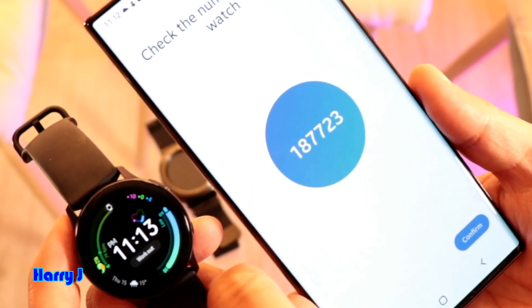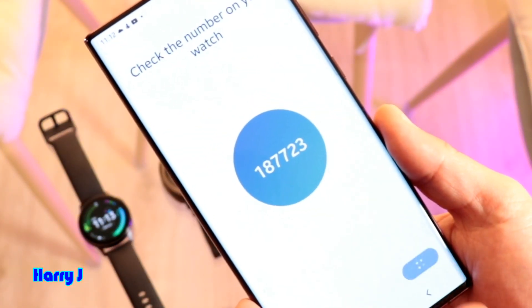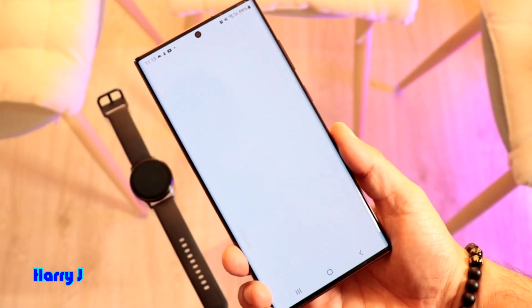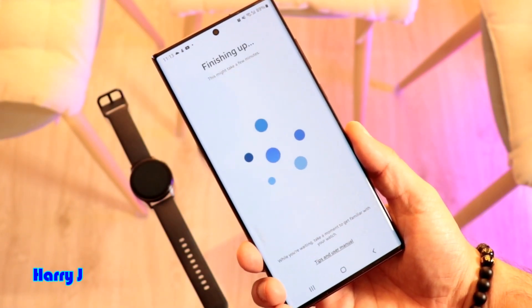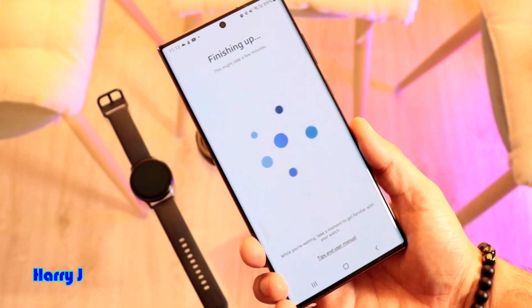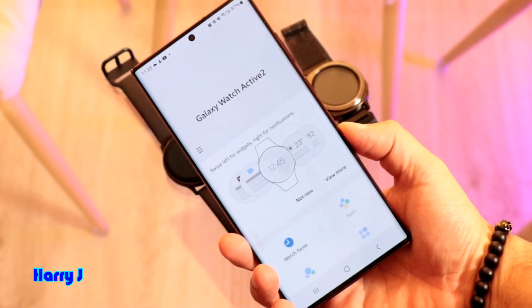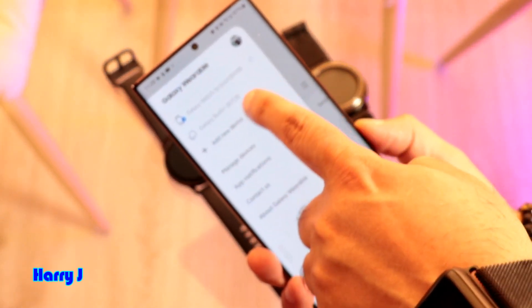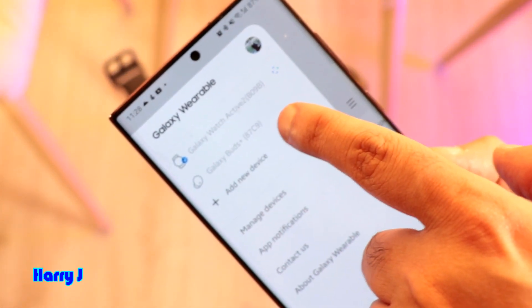Hit Confirm here. It is downloading software for this one — almost finishing up. After some time we come to this screen. The watch, you can see here, is still searching.